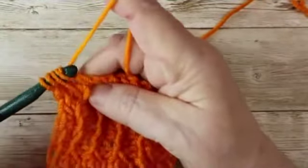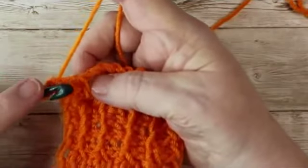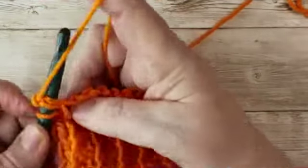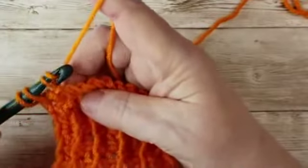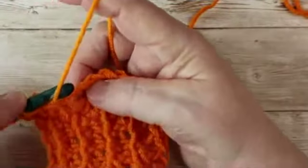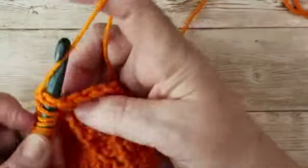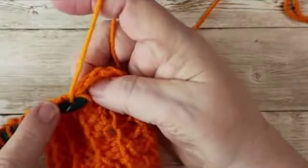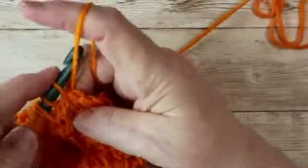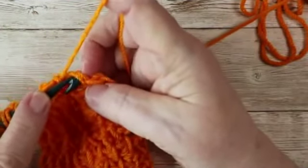That is it — a simple two-row repeat. We'll do those two rows again. For the first row you can see you have a purl stitch because of the bump, so it's knit followed by purl, knit stitch followed by purl, knit stitch going in between the two vertical bars followed by purl, knit stitch followed by purl, all the way across to the end, then pick up the last two bars as normal.